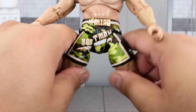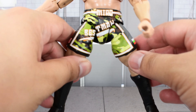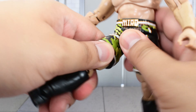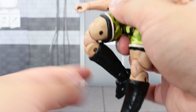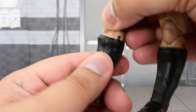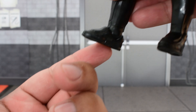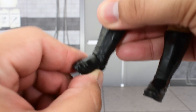Ball joints at the hips allow the legs to go out, though not very far — it would have been better with a better range. Legs can go that high up and there is a thigh cut. Double jointed knees. It feels like there's a cut at the boot, but it doesn't really move on mine on either boot, so I'm not going to force it. The ankle has a hinge that allows it to go up and down, and there is some really good ankle pivot.